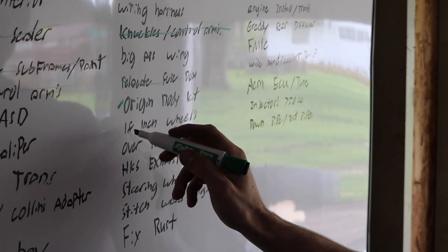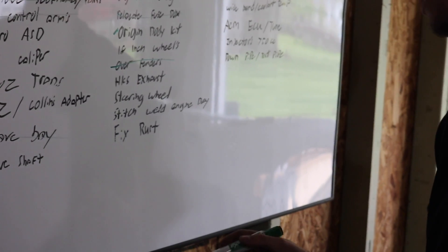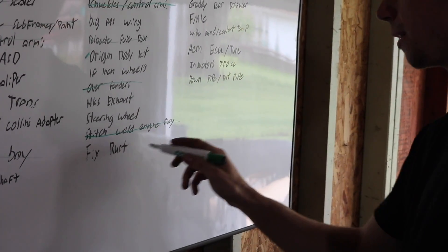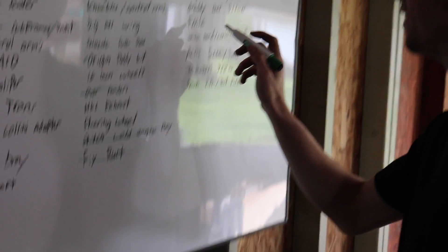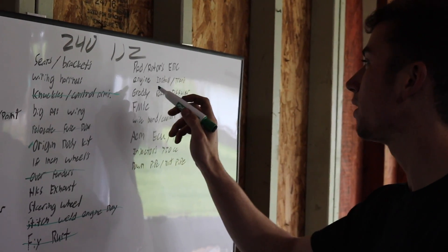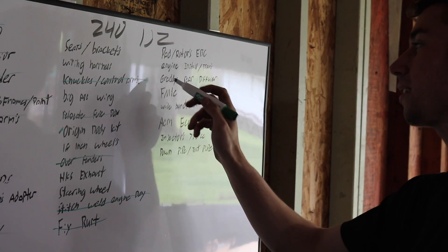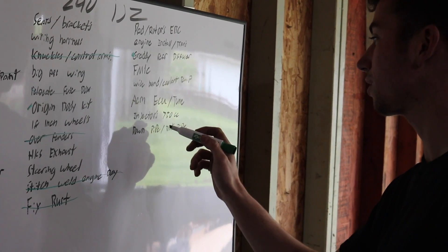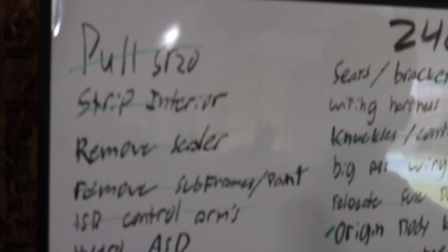18 inch wheels coming soon. Over fenders — got them. HKS exhaust — have it but getting a new one, so not counting it. Stitch weld — did the whole thing. Fix rust — cut it out. Rotors — no. Engine — no. GReddy diffuser — actually making one. Front mount intercooler — no. Wideband — no. AEM ECU — no. Injectors — no. Downpipe — definitely. There's definitely a lot more things that need to be on that list.